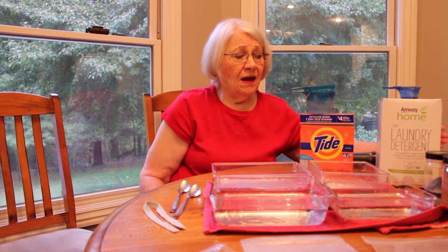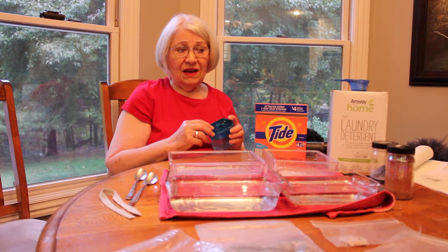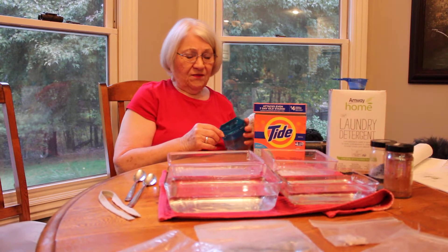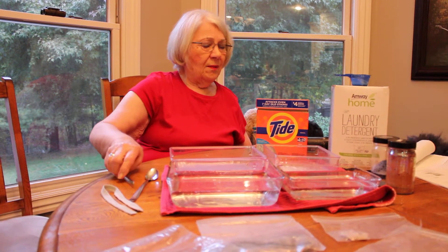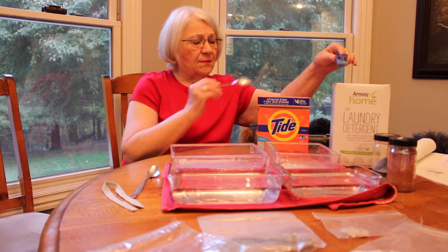I like to use both — not at the same time. I use the powder for my whites and for my jeans, and then for my colored clothes that have special stains I use the liquid. I also have another stain remover that I'm going to show you in a few minutes, but first I'm going to show how the SA8 compares with a popular brand from the store.